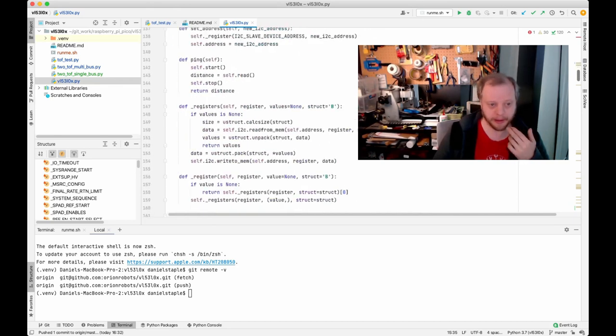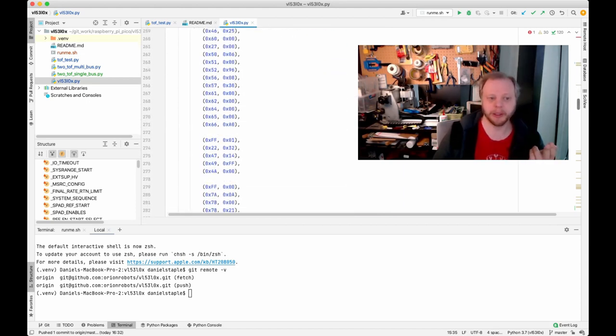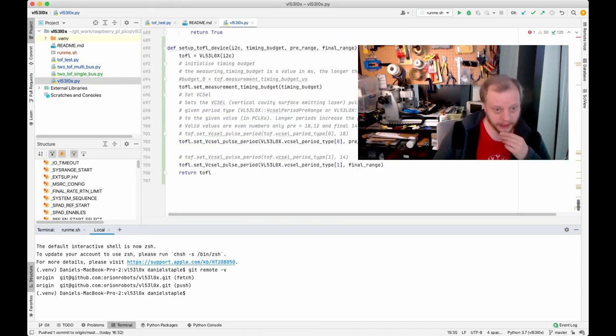This code works, it's just not very pretty because interacting with the device isn't very pretty. You find things like big blocks of config that aren't explained in the ST datasheet. So despite this being a great device in some ways, it has some frustrating documentation. The code will be linked below — my current fork is at github.com/orionrobot/vl53lox.